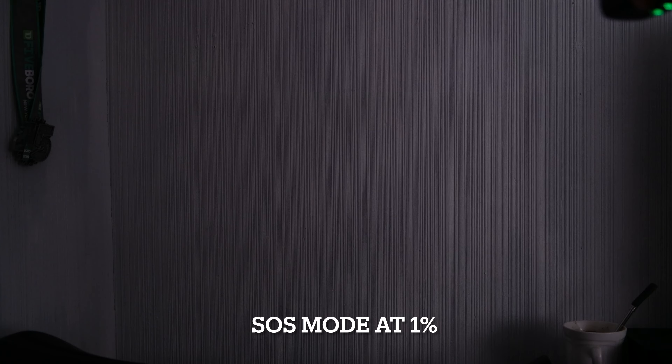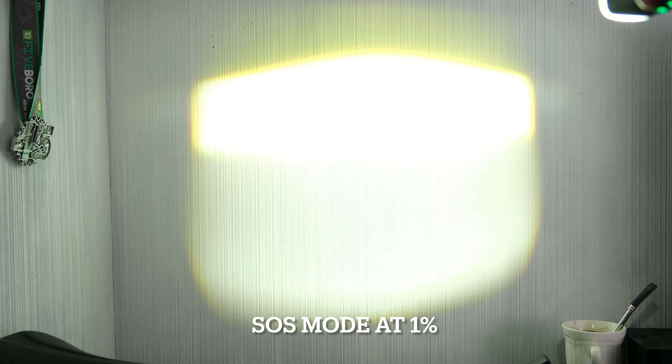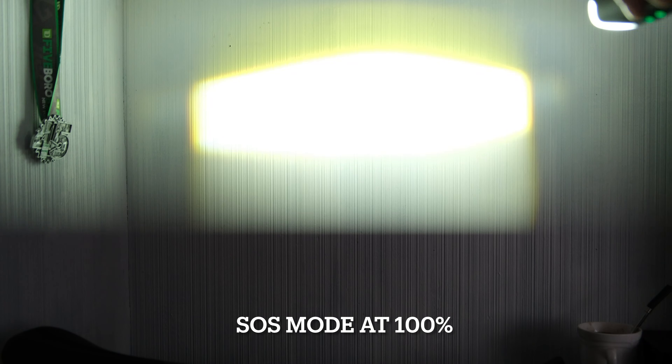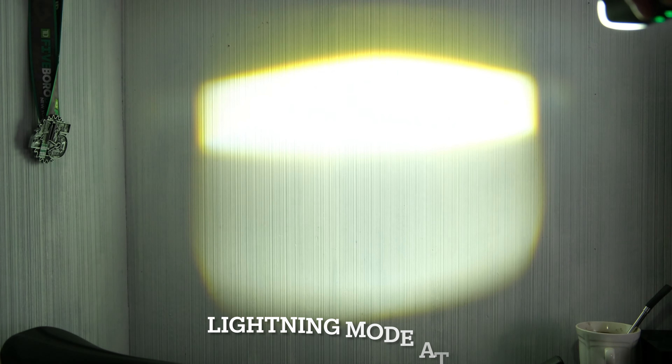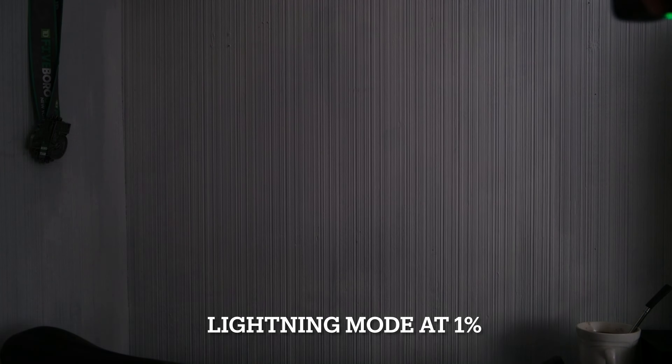This is max. Next, we'll go back to zero. This is SOS mode at 1%. And this is SOS at 100% mode. And this is lightning mode — I don't know what lightning means — but this is lightning at 1%.